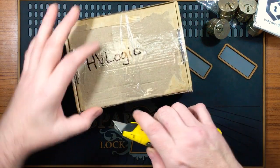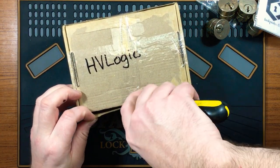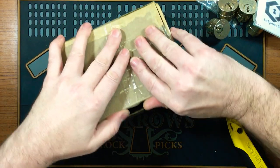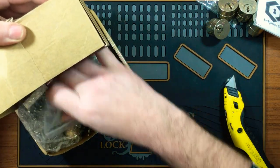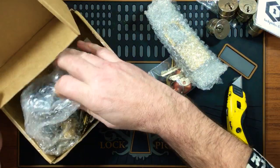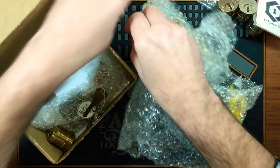We did some challenge lock swaps and some lock swaps — always fun to do some trading. There's quite a bit of stuff in here.